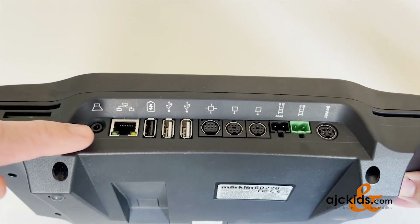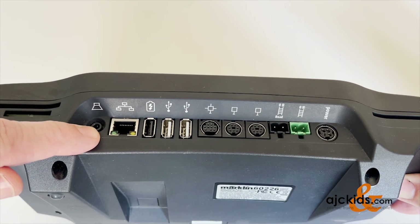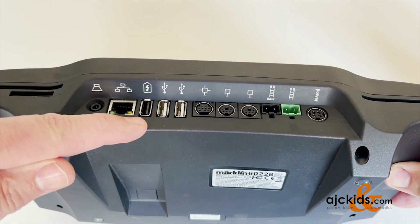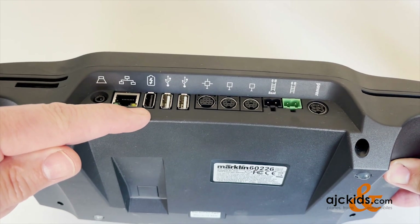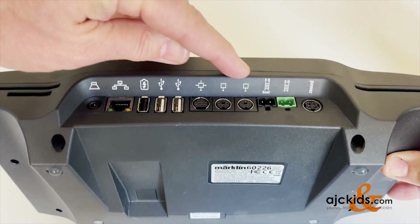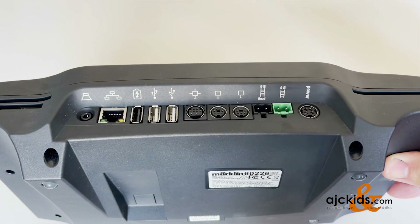There is a headphone jack or an external speaker output, your internet connection, a USB charging port — it charges only — and two USB ports.